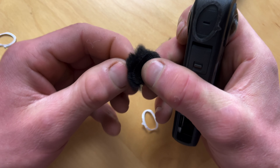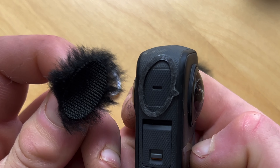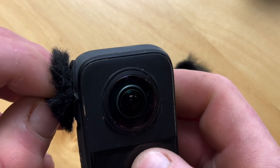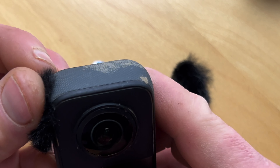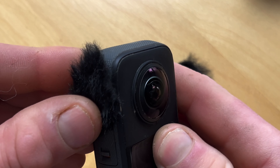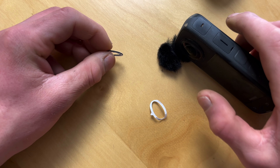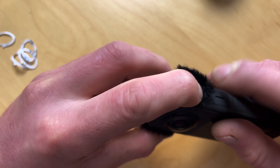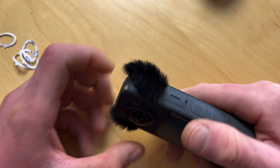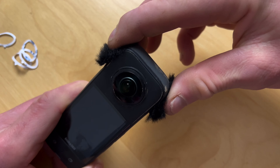Press them down to make sure it's all stuck and then peel the top layer off. Grab one of the dead cats and make sure you get your orientation right — it's not a circle, it's like an oblong or rectangle. Get it on and then push it down around the outside to make sure it sticks as well, and go ahead and do the other side, push it down. And there we have it — you'll notice we have our moustache-looking things on the side.